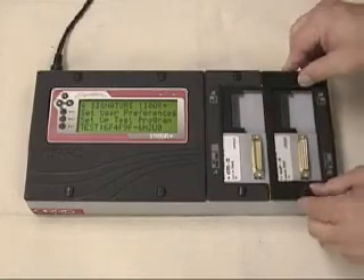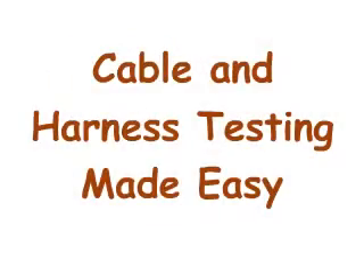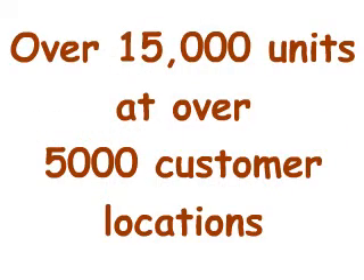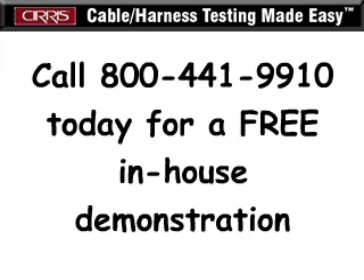It is backed by Cirrus' long-term reputation as the industry leader in cable and harness testing made easy. Call today and find out why over 5,000 companies stake the quality reputation of their cables and harnesses on Cirrus testers.